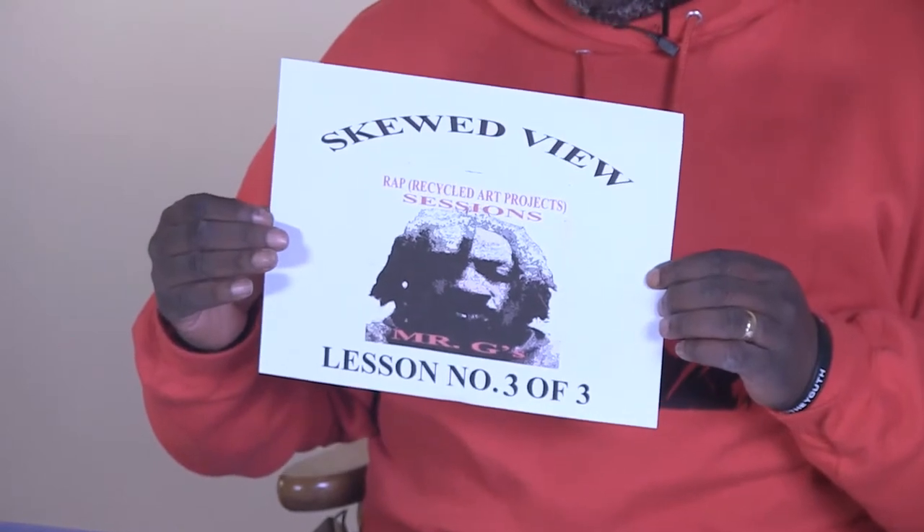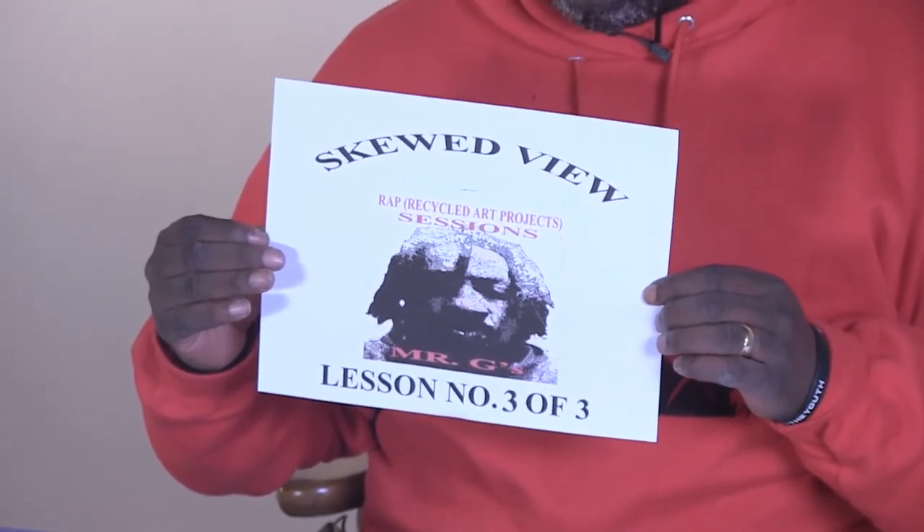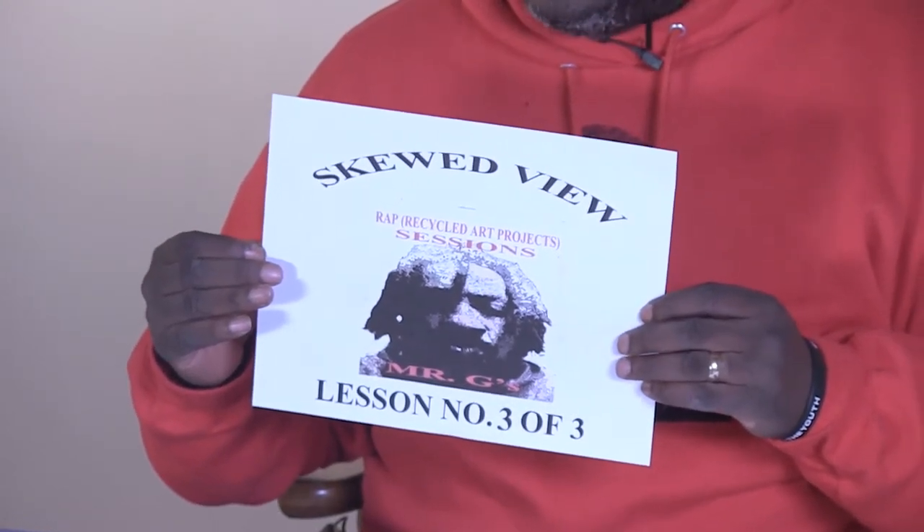Hi, Mr. G here with another session of Wrap Sessions recycled art projects. Today we are going to do what's called the skewed view, and we're going to take an existing picture and change it.